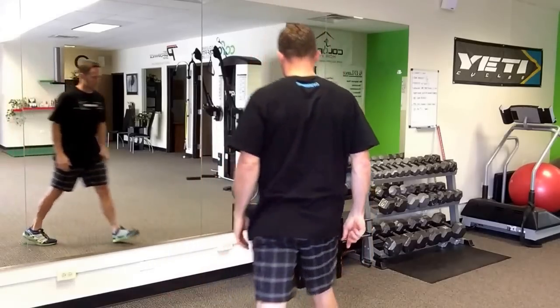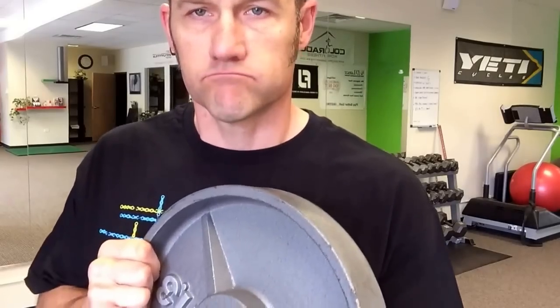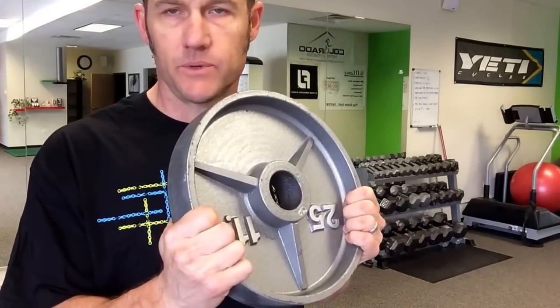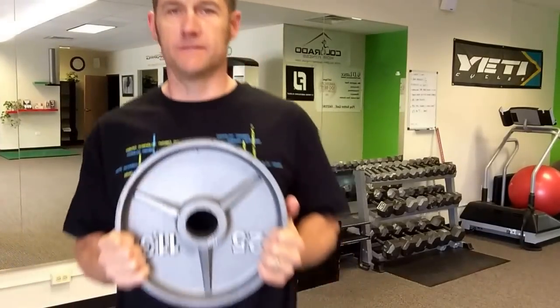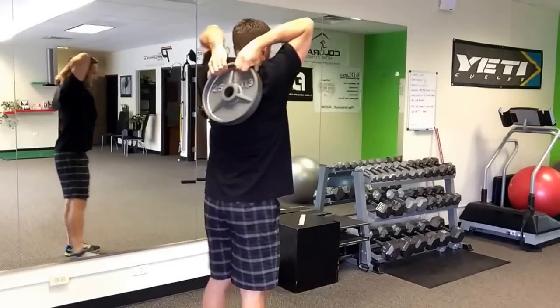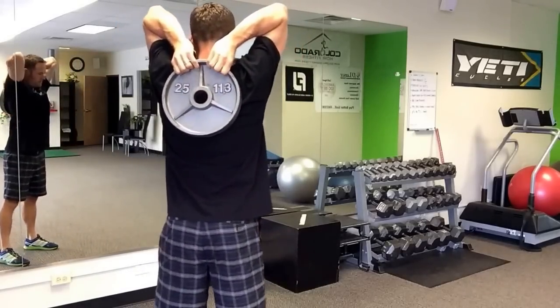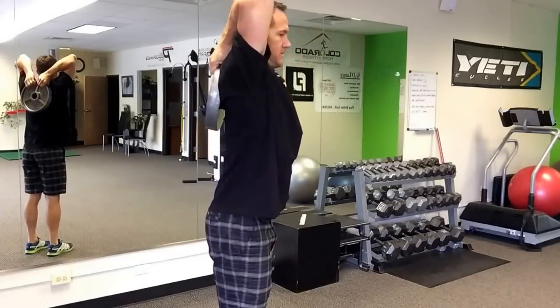Real simple — grab a plate. Ones with handles are good, but at least you've got to have one that's got the ability to grab the outside of it, so that you can hold on to it, because we're going to place it right here. So I'm here; I've got my elbows high, I've got my shoulder blades down and my chest up.